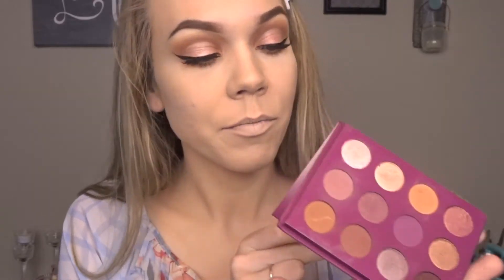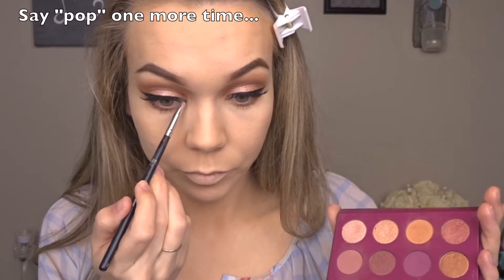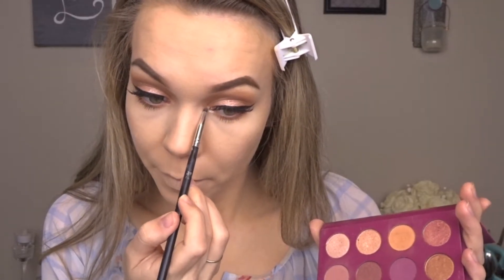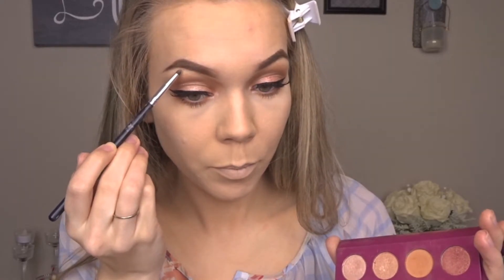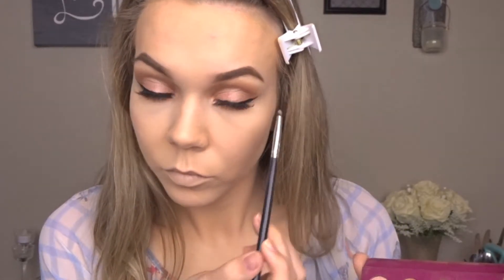I'm just going to pop on my lashes and then I will be back. Okay, lashes are on and I just realized that I forgot to do my inner corner and my brow highlight. So I'm going to go ahead and do that — I'm just going to take the lightest shade in the palette and pop that in my inner corner and on my brow. Now we're going to move on to the face.